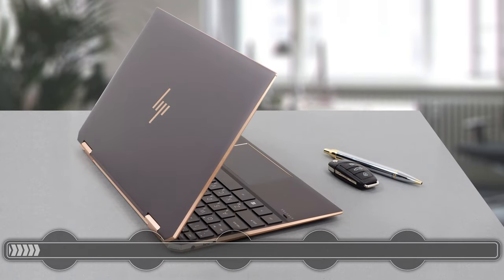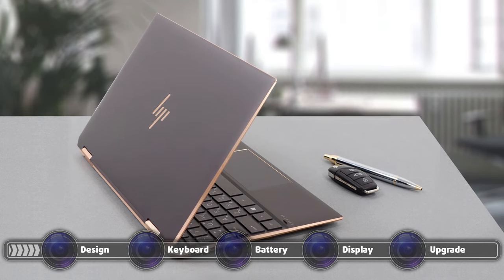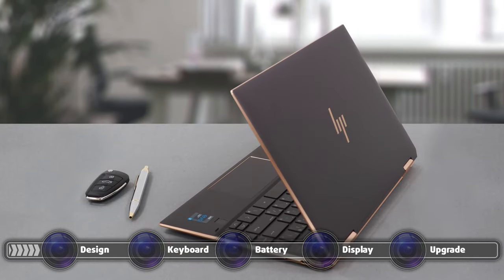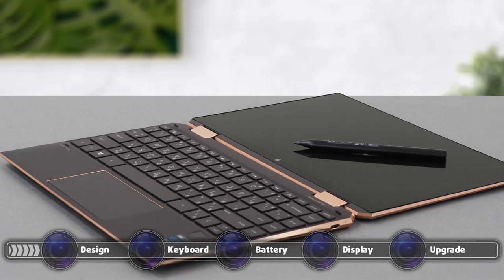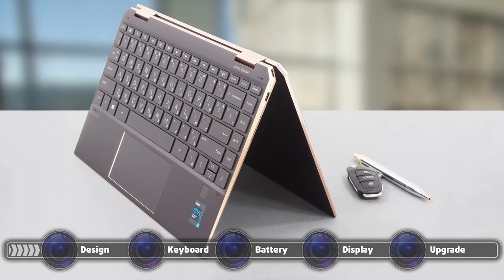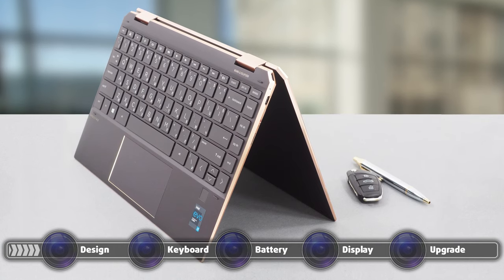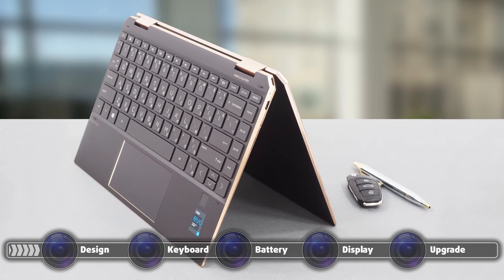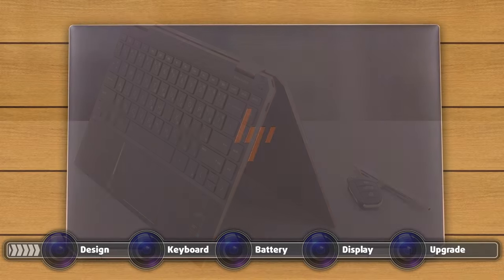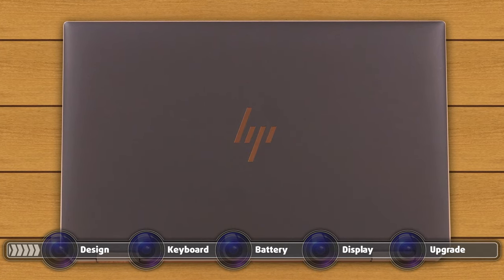The laptop is entirely made out of aluminum, giving it the necessary sturdiness and rigidity. However, the base is prone to some twisting. The display has a glass cover, which gives the lid even more support. The aluminum body gives the laptop a cool-to-the-touch feeling and an anodized finish. The body also has chamfered edges and what looks like a copper finish, giving it an even more stylish look. The HP logo is greatly placed on the lid and has the same copper finish.